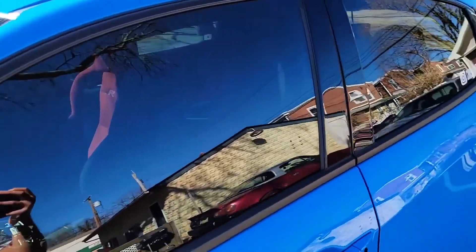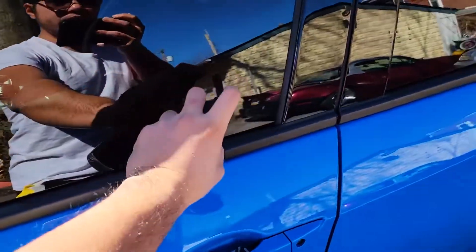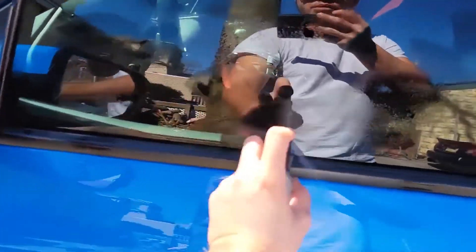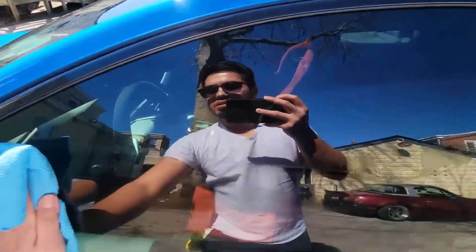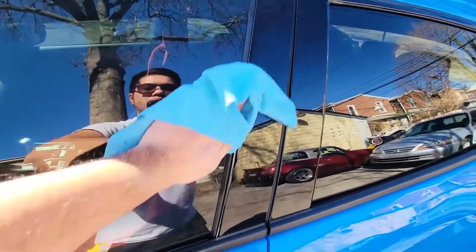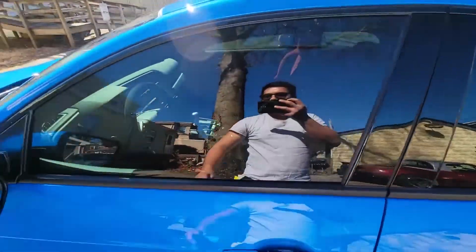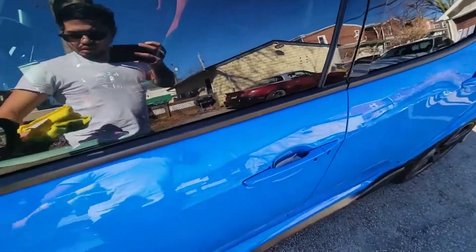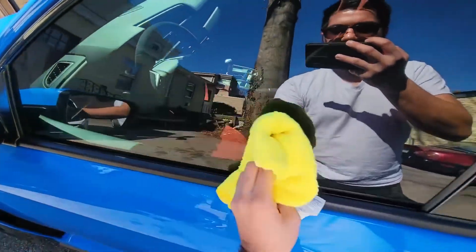You'll want to spray this after a car wash, or when your windows are fairly clean. Spray an even amount all throughout the window — that looks good right there. Then take a towel and wipe it across. Once the product is spread all around the window, take another clean microfiber towel and buff it out.